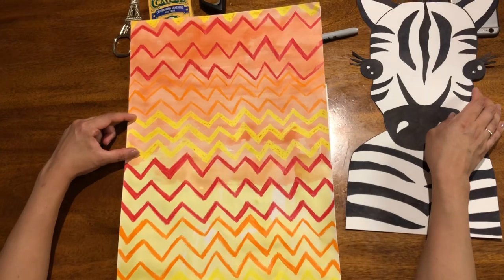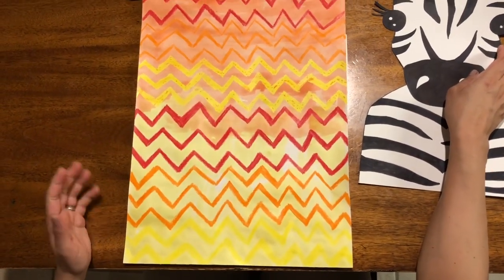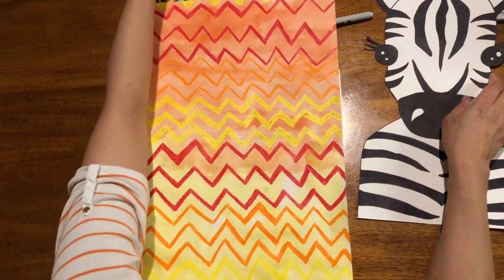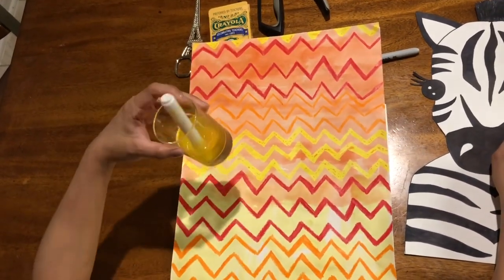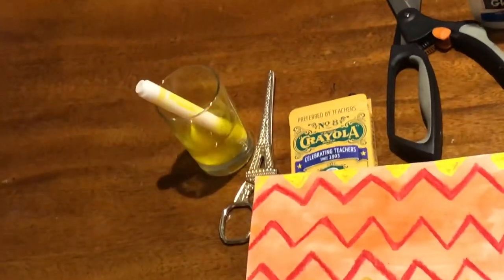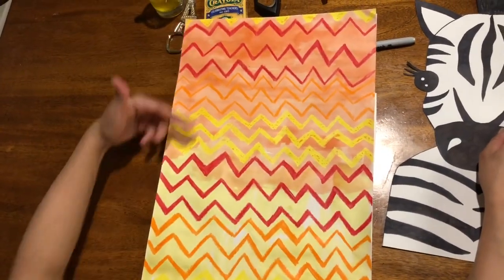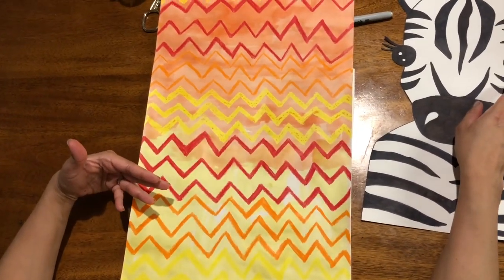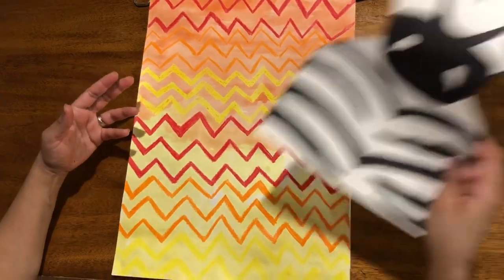Do you see the same pattern here? Sunset: red, orange, yellow. And then I went over them with liquid watercolor — the watercolor that I made by soaking a marker in just a little bit of clean water, which is really, really bright. Then I rinsed my brush and the rest is all orange. So basically three colors of crayons and two colors of watercolor paints. So you make your choice.